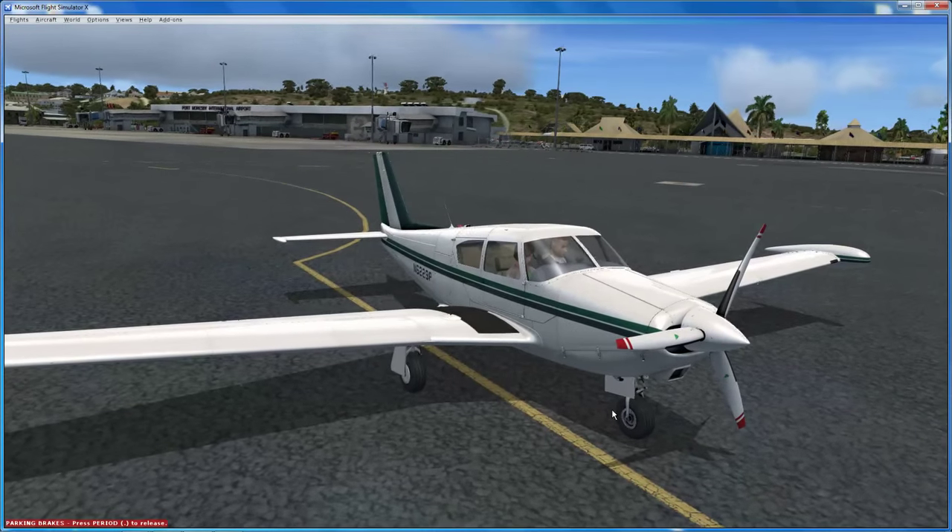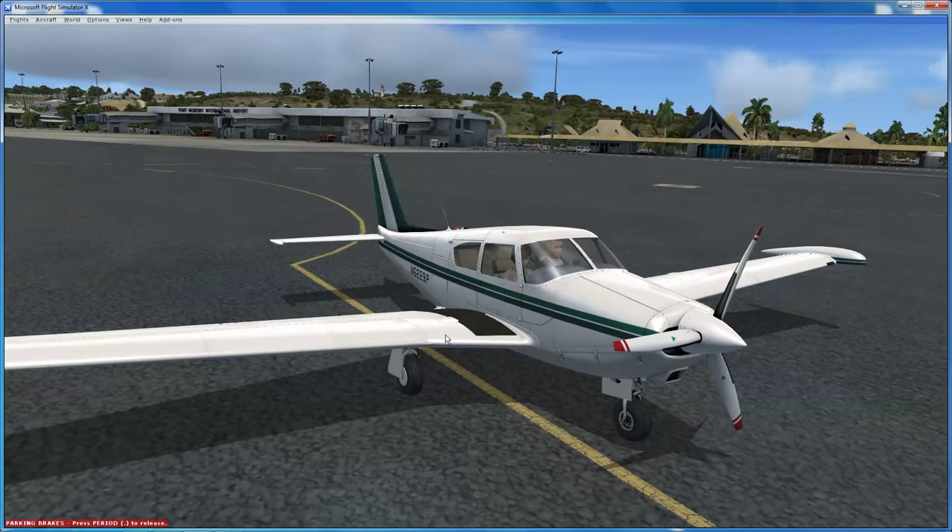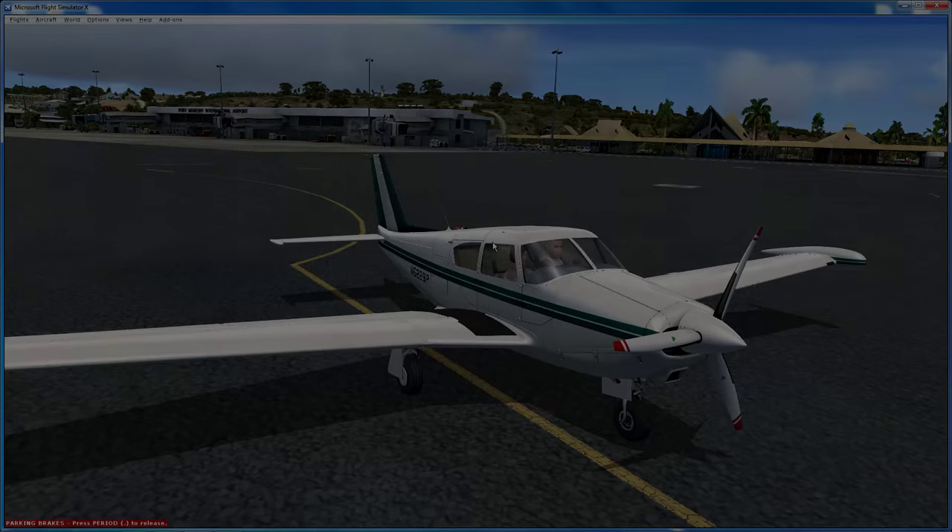I recommend it to you wholeheartedly. If you have the money and you like GA flying, this is a fascinating and excellent quality aircraft to add to your hangar. If you did enjoy the video, please don't forget to tick like, share or subscribe, and I shall see you all soon. Take care.